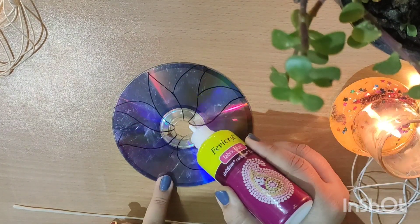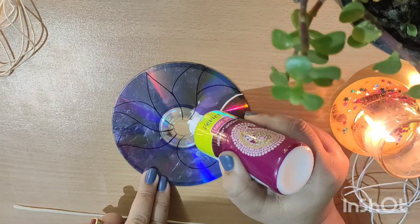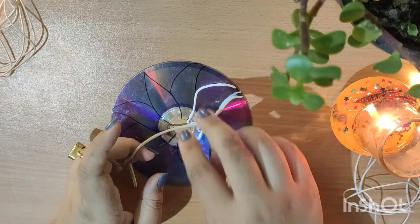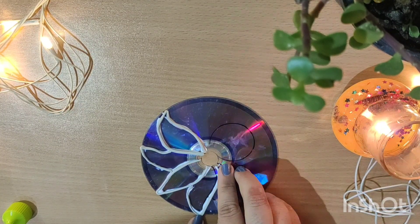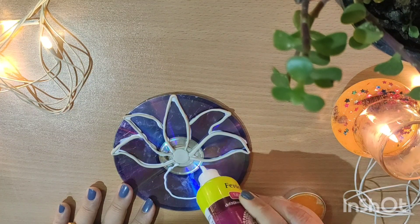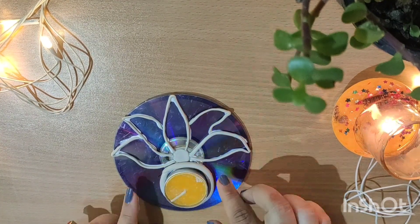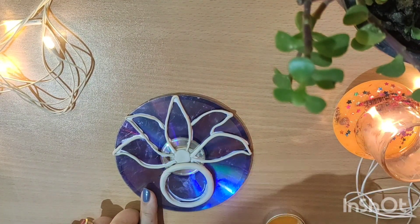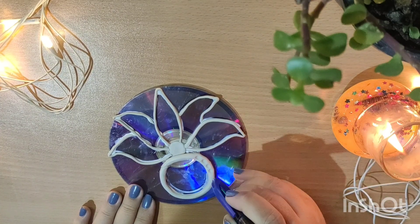Now I'm going to make an outline of the design with the help of mouldit and fabric glue. You can use any clay which is available with you — I use mouldit a lot because it is easily available. We are going to make a frame-like structure so that we can put our tea light inside. Just making some random designs as well.